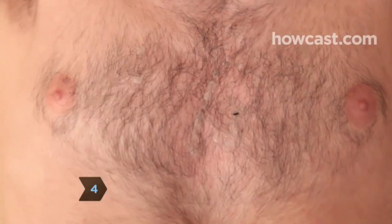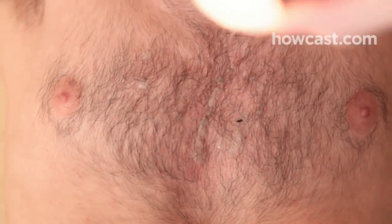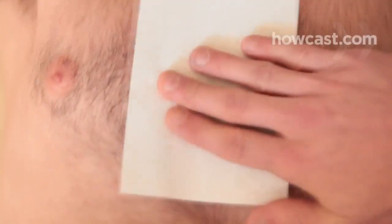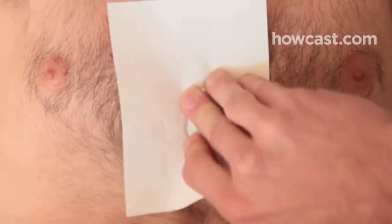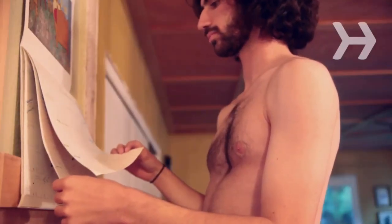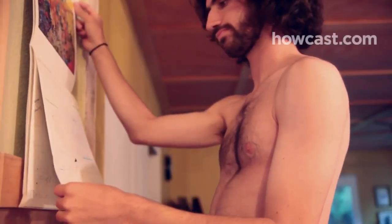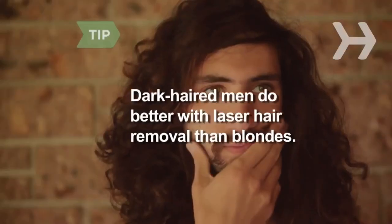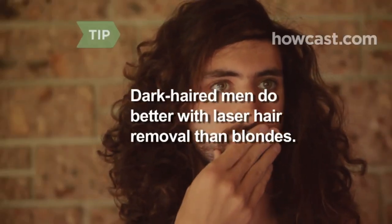Step 4: Ponder your tolerance for pain. If you think you can stand having hot wax poured on your body and then ripped off in paper strips, this option offers smooth results that last four to six weeks. Step 5: If you have several thousand dollars to spend on permanent hair removal, compare and contrast electrolysis with its modern cousin, laser hair removal. Electrolysis requires dozens of sessions, while laser removal can be done in six or fewer. Dark-haired men do better with laser hair removal than blondes.